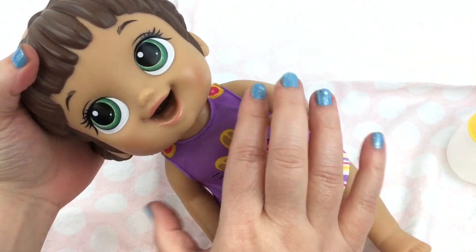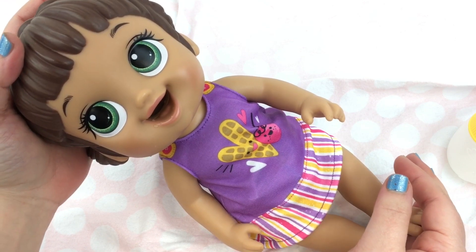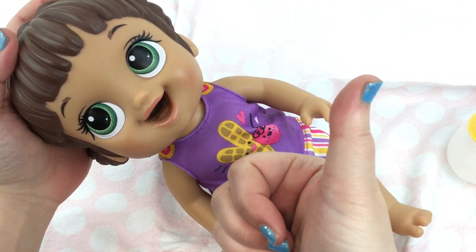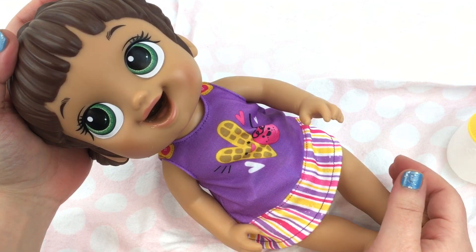She's so pretty. All right guys, this was just a little feeding with our Baby Alive breakfast time baby. If you liked it, please give us a big thumbs up and share this video with your friends. Go ahead and subscribe if you're not already subscribed. Thanks for watching.